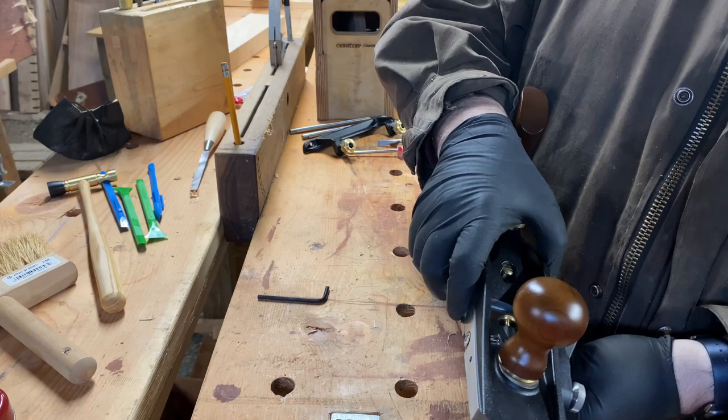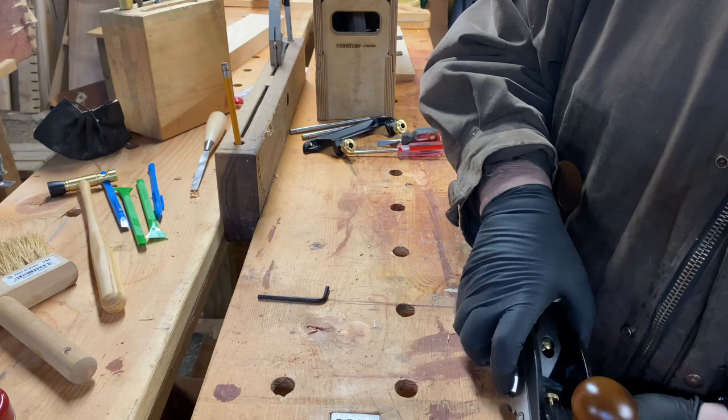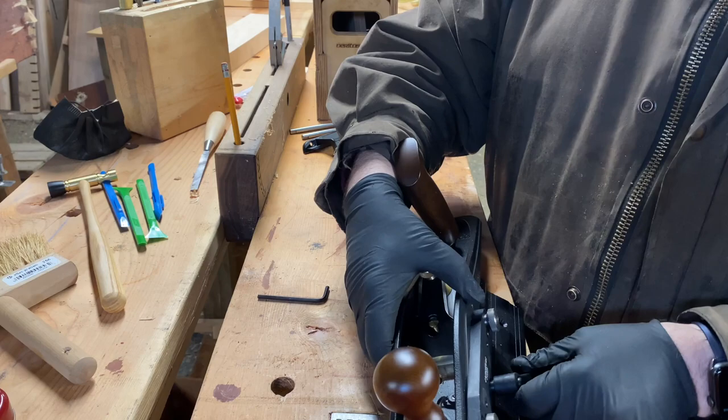You can set the angle of your rabbet from a tight inside angle to quite an open outside angle. This allows you to reference the edge of the work and cut a rabbet that is at quite an angle.